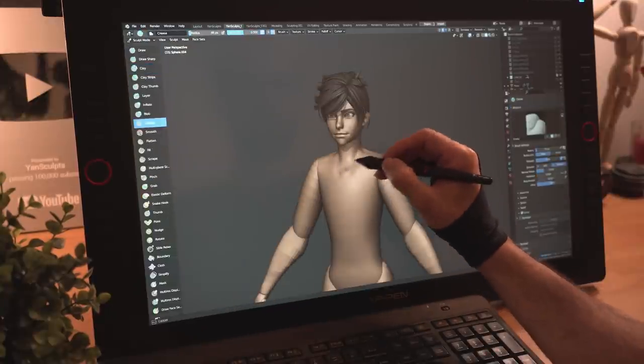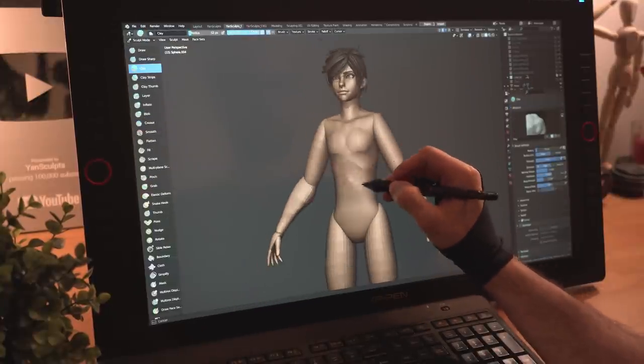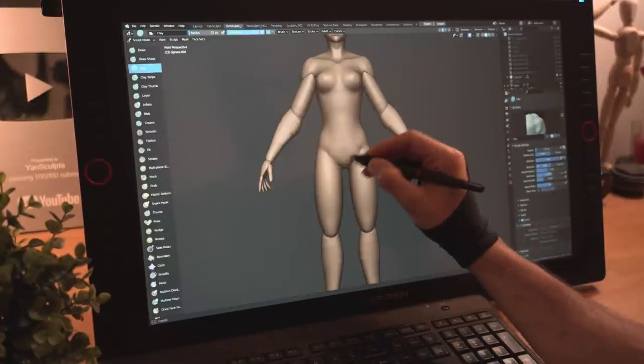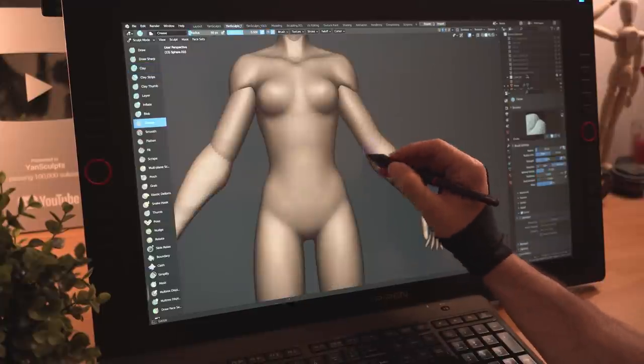With the body block out done, I'll start sculpting her torso, working on her anatomy while keeping it simple for now. I'll continue merging other body parts, sculpting in her forms while keeping the whole body at around the same level of detail.